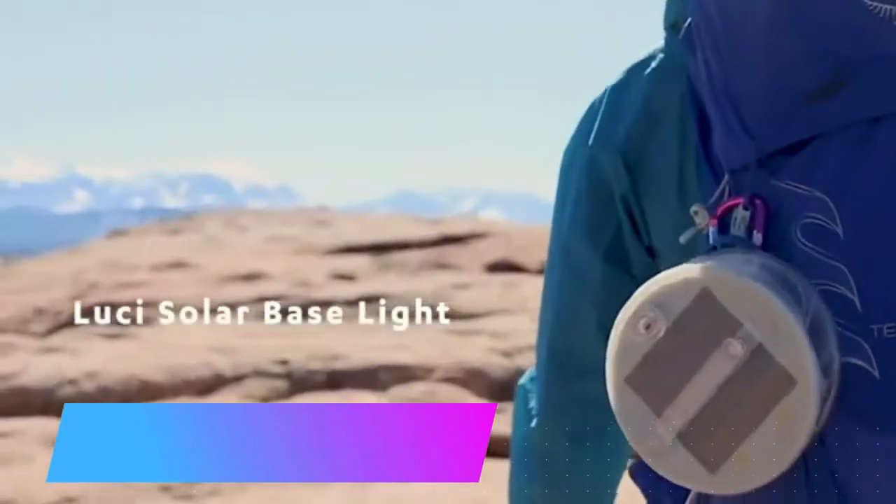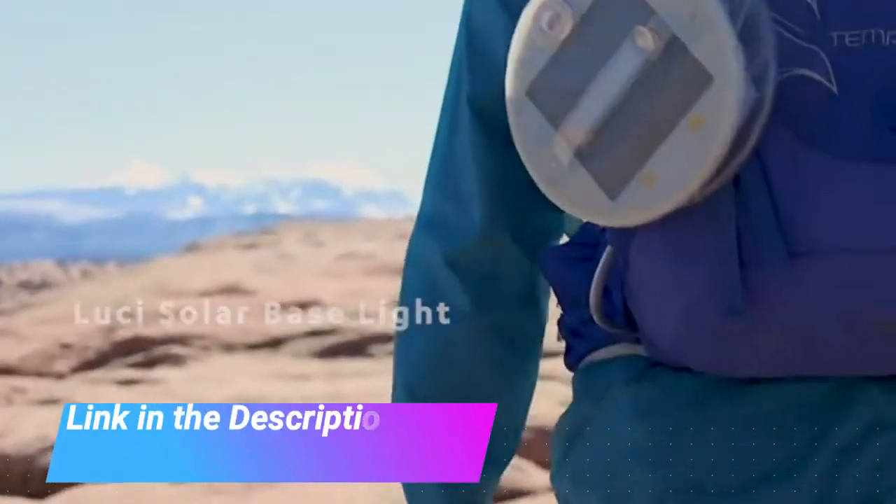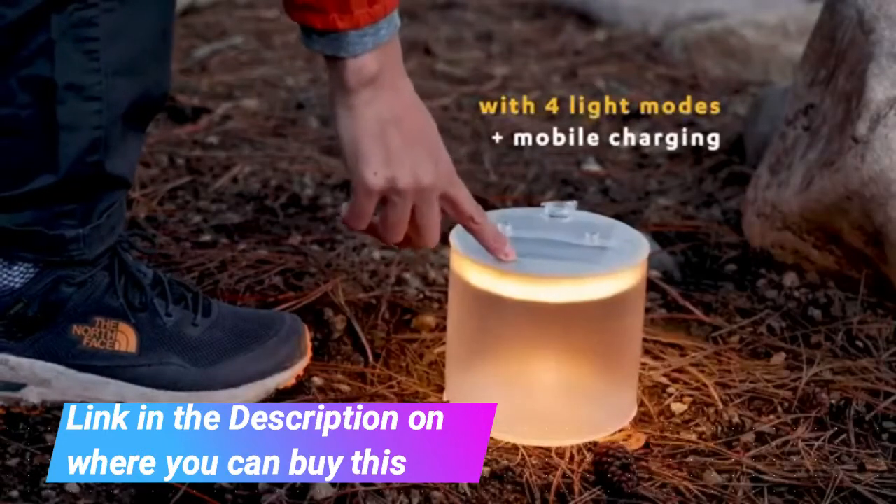Moward Lucy Base. All-in-One Solar Inflatable Light Plus Phone Charger. Polyester. Imported.